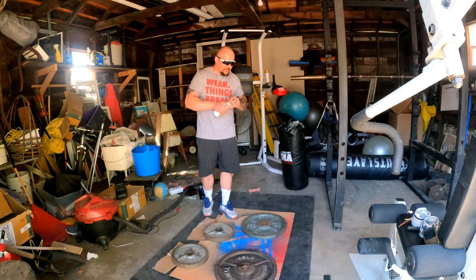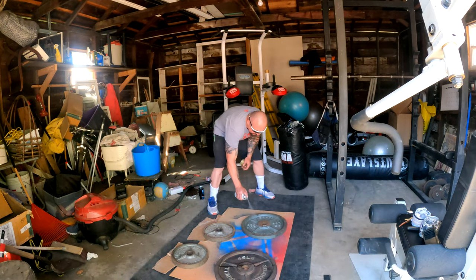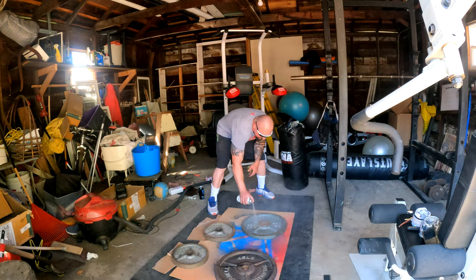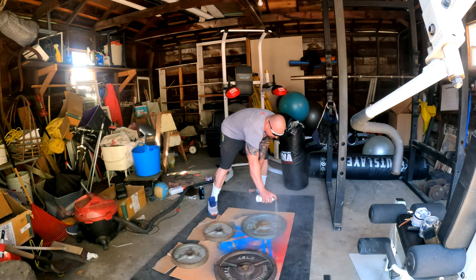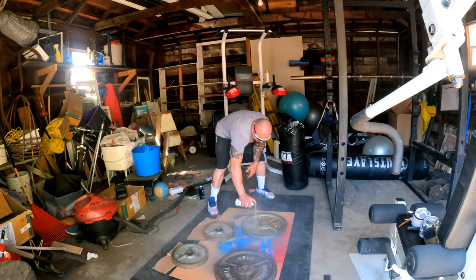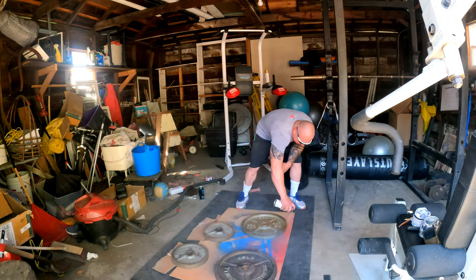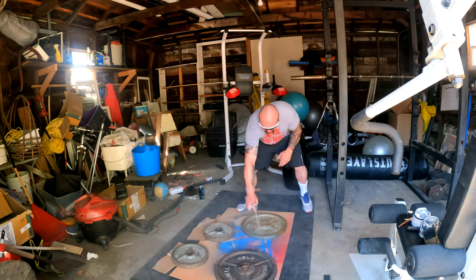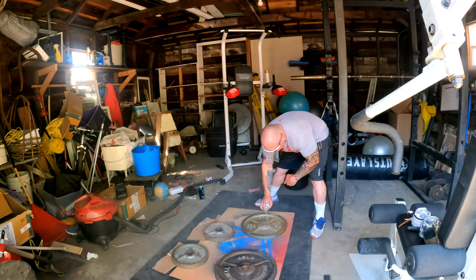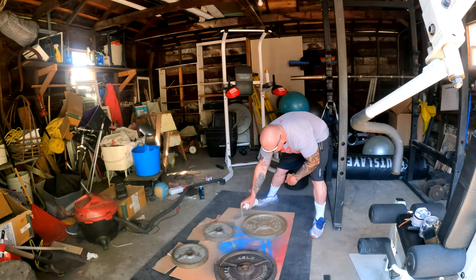There's all these steps online about how to do it, but this is it right here — that's all there is to it. I just get the sides and go around it. Depending on how much rust there is, I might hit it again — I'll show you guys in a second.